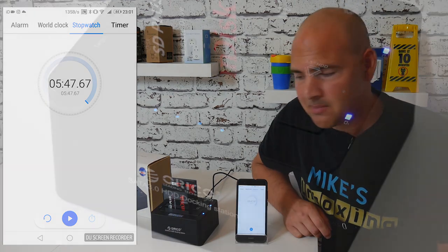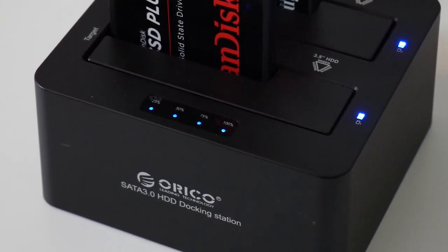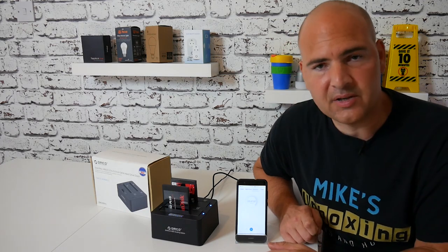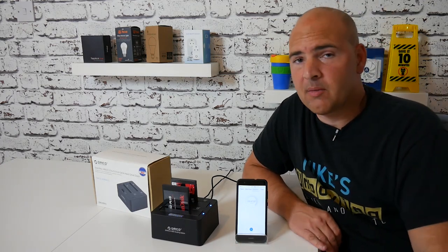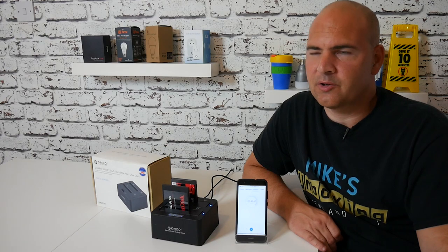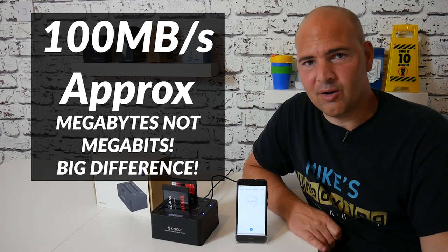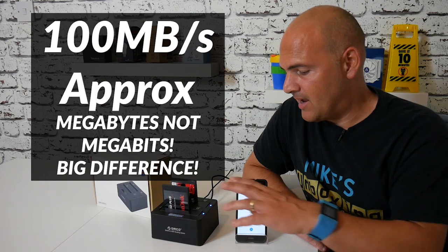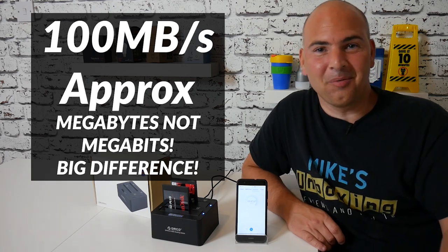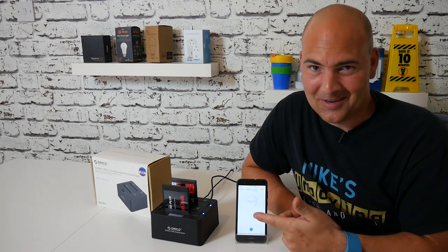Okay, so there we go - the telltale bleeps and 100% marker with all the lights on, which tells us the drive has been cloned. That has taken five minutes and 47 seconds - round it up to five minutes 48, so roughly six minutes to copy about 30 gigabytes of data from one drive to another. I can't do the maths in my head right now but I'll put it up as a pop-up on screen. I think that's pretty quick - six minutes to copy 30GB of data over a dedicated bus.